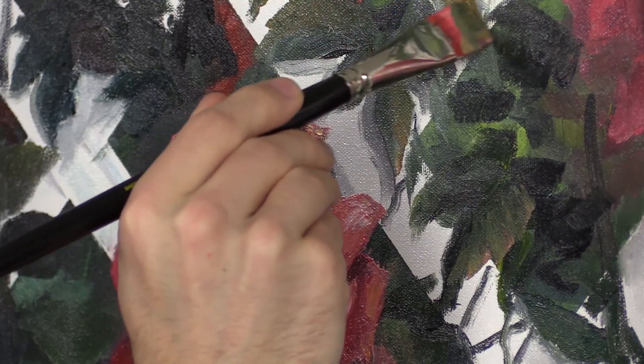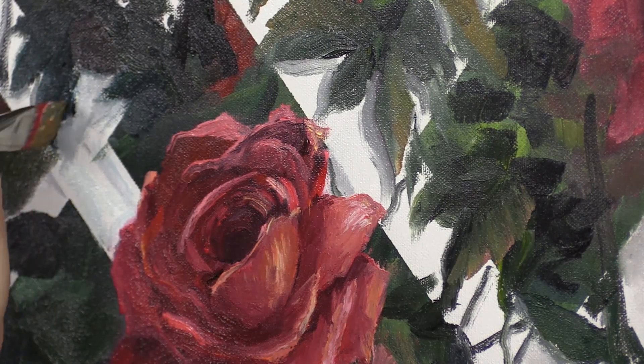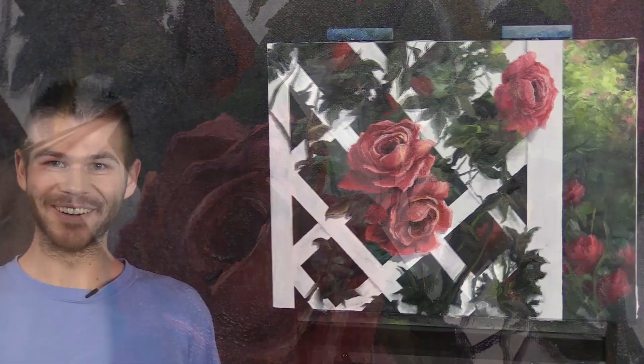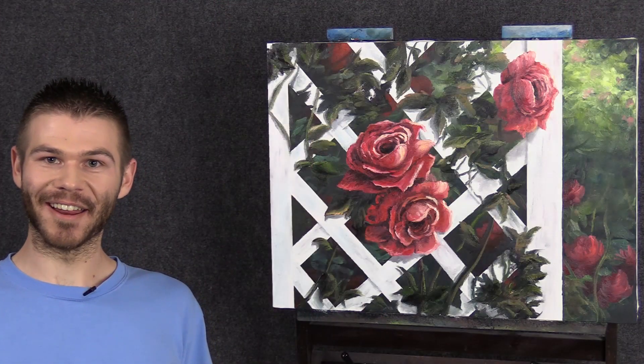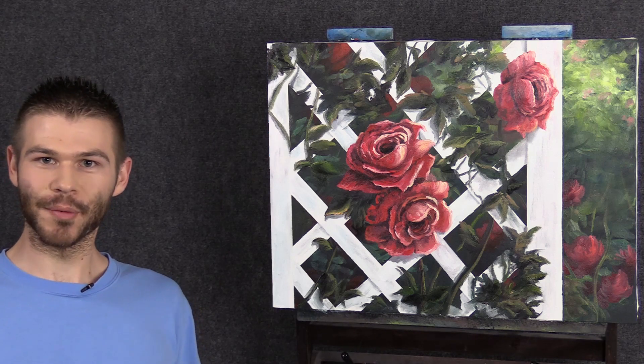We're going to vary the greens — just starting with a lighter, kind of a mid-tone green. That's starting to bring a little more depth to this whole area. All right, well I think we're done. I had a lot of fun, I hope you did too. Don't forget to check out our website, DVDs, and brush line. Thanks for watching.